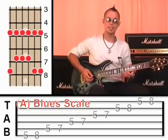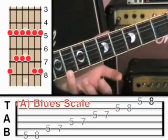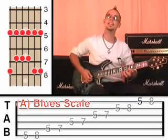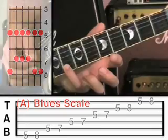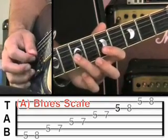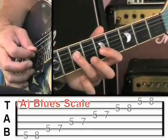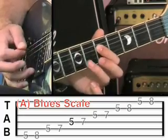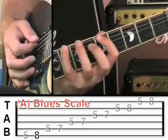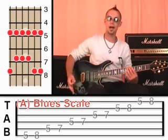Now once you've done that and memorized it, I want you to play it backwards — start on the first string at fret 8, then step off to fret 5 on the first string. We're going to descend all the way back down. Second string at fret 8, off to fret 5. Third string at 7, then 5. Fourth string at 7, then 5. Fifth string at 7, then 5. Sixth string at 8, then 5. Excellent. You should be able to go all the way through the blues scale and all the way back again.